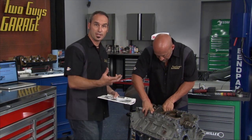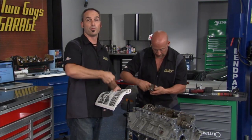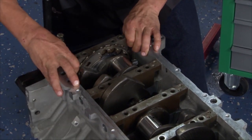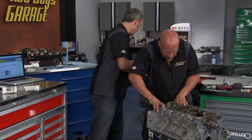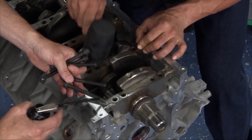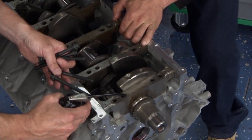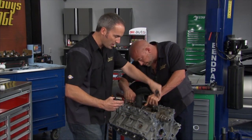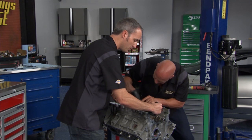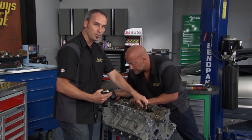We're going to replace all the fasteners because they're torqued to yield. That means the first time you torque them they're going to stretch, and you get one or two stretches before they'll break. But that stretch is great because it keeps a consistent clamp load. So all new bolts through the mains and the heads. You want to lube up all your threads and lube the top underneath the bolt head — but don't fill up that bolt boss, because that's a hydraulic system there. If you clamp that down, you could split the bottom of that bolt boss.